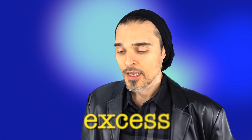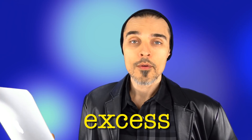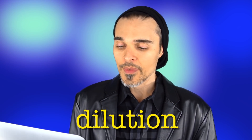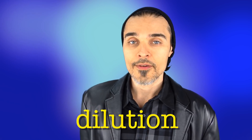Before I can talk about that, I feel like I need to mention two keywords integral to this review. The first is "excess" — defined as an amount of something that is more than necessary, permitted, or desirable; a lack of moderation. The second word is "dilution" — to dilute means to make something thinner or weaker by adding something to it, to water it down, to reduce its intensity. In other words, more is less.